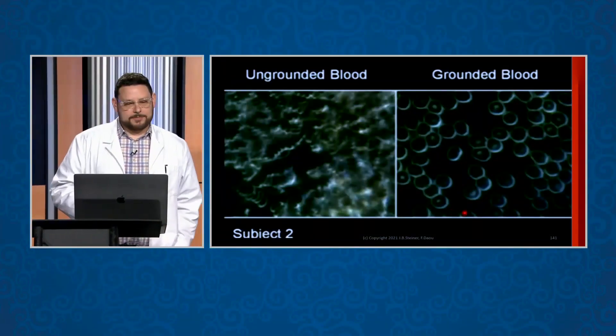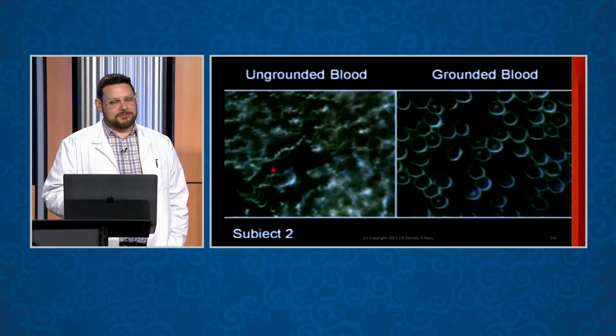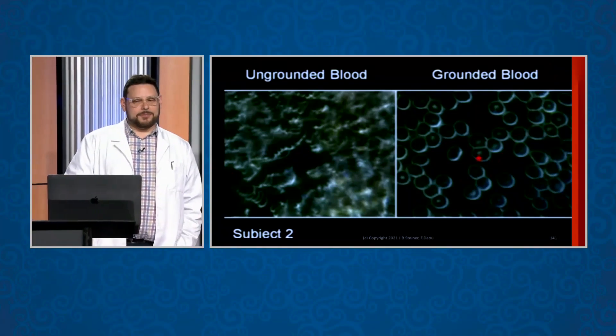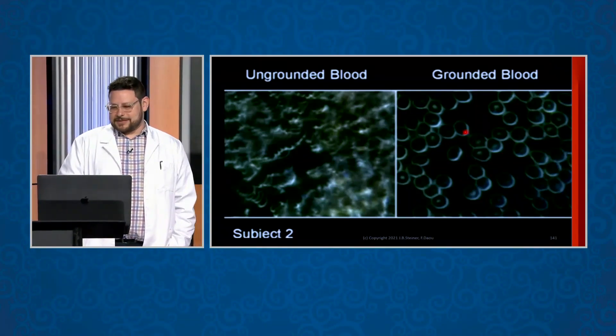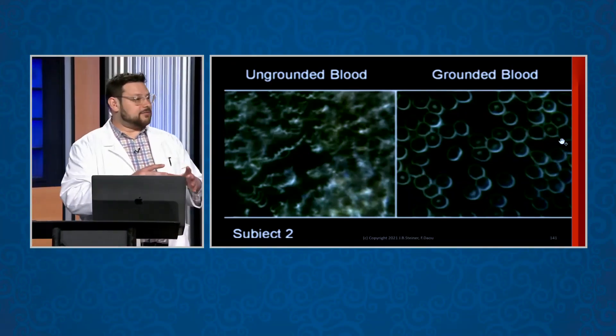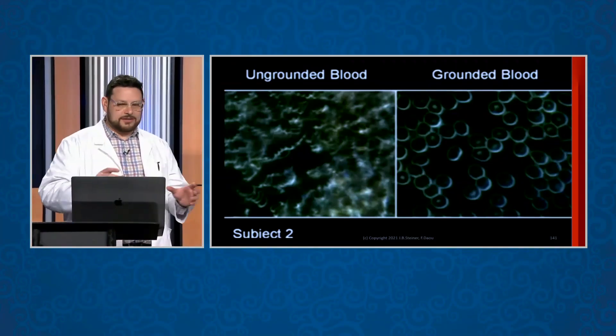Here's another one — look at this blood here. Somebody's walking around with blood that looks like that; that's pretty scary to me. And then here are the results just by adding this Qi. This is physics: you put negative charge on the outside of this membrane, and all the cells — negative repels negative — and the cells flow freely.